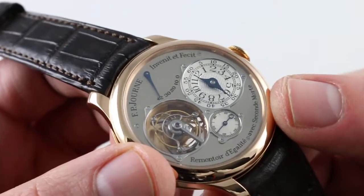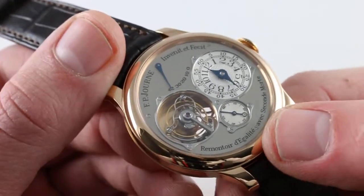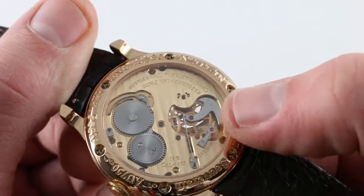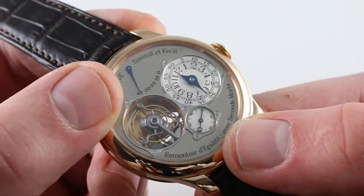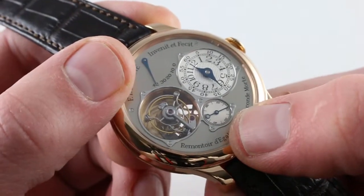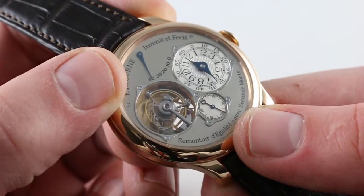Those reading carefully will have noted this is a remontoire d'égalité avec secondement. Why isn't it a jumping second, or dead second as the French would say? When the watch gets down to about 10 hours of power reserve, it defaults from jumping seconds — which requires enough energy to energize the remontoire d'égalité spring and mechanism — to a sweep seconds to conserve power. The power reserve, which appears to indicate 42, actually indicates dead empty here. The power reserve works backwards: at zero, it's been zero hours since you wound the watch; at 42, it's been 42 hours and the watch is just about ready to stop.